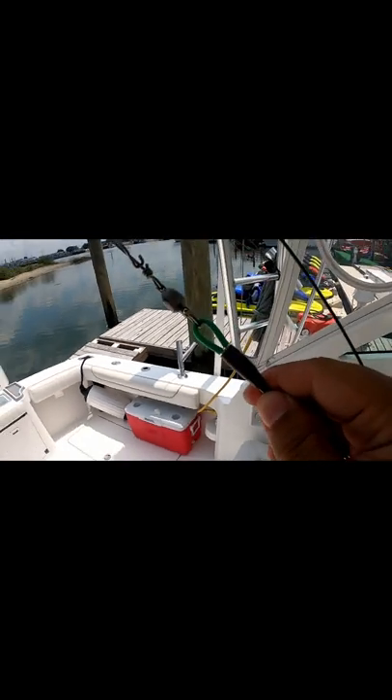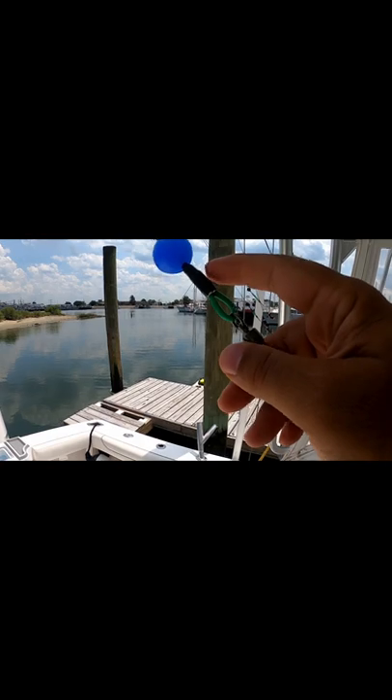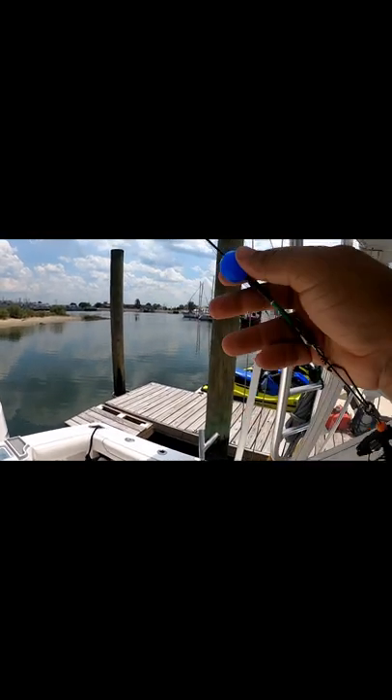I have the line protector, chafing loop, 350 pound swivel, outrigger release clip, and up to another 350 pound swivel, chafing loop protector here, line protector over the crimp, and a ball stop.